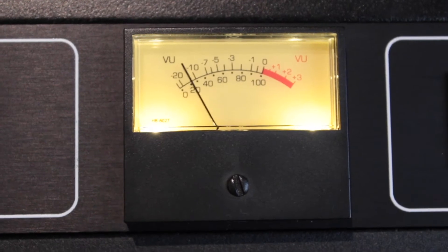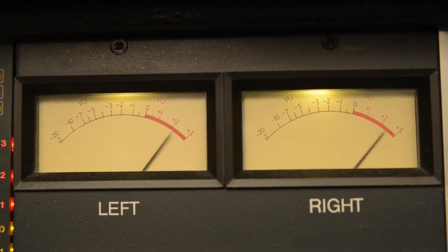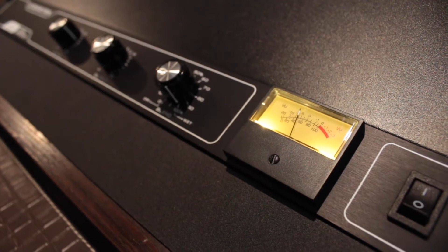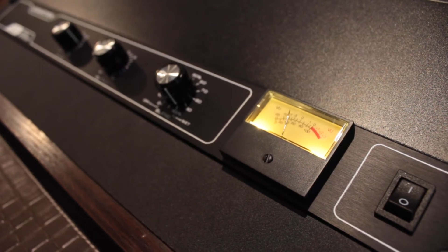The VU meter shows the level after the drive control and works like a classic VU meter that you can find in the consoles, giving a view of the saturation level. The zero VU is calibrated at a 1% THD position. Over that level, the saturation increases. We recommend that you find your sweet spot.